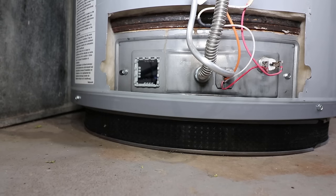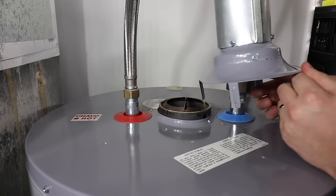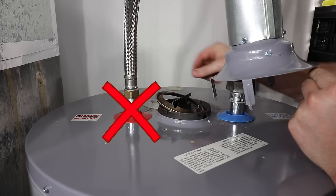If a tripped thermal switch was the issue, the most common causes are lack of combustion air or an obstructed exhaust. Inspect the intake screen at the base of the water heater — if clogged, vacuum away the dust. Inspect the baffle underneath the draft hood to ensure that it is installed correctly, as they are commonly misaligned due to transport. If misaligned, it can cause the exhaust not to escape properly.